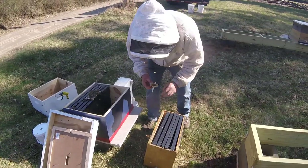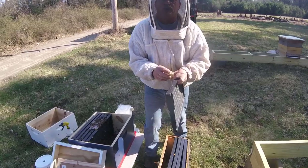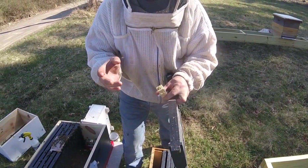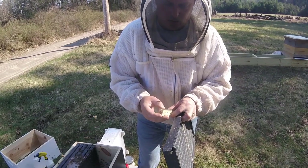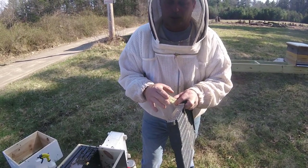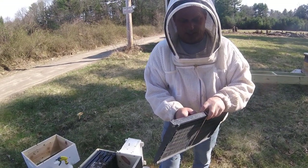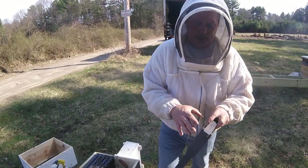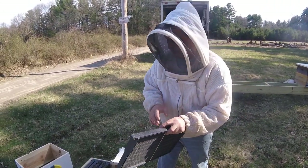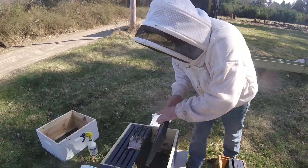Off goes the funnel. Next, the queen comes back out. These queen cages only have a wooden cork in them — there's no sugar cork this year. They change stuff on us; every year we don't know what we're getting until we get it. So we're leaving that wooden cork in there right now, because we don't want her out yet. Later in the week we're going to take that wooden cork out, put a marshmallow in, stick her back in, and then they'll be able to get her out. But for now, leave the wooden cork in.